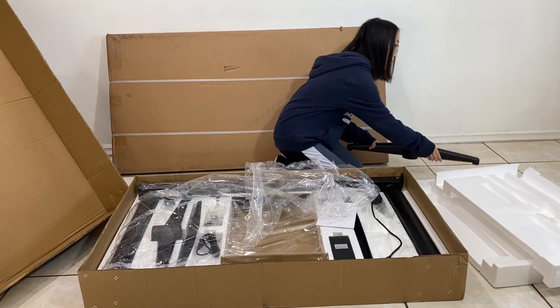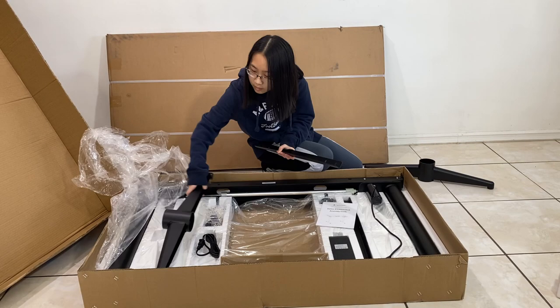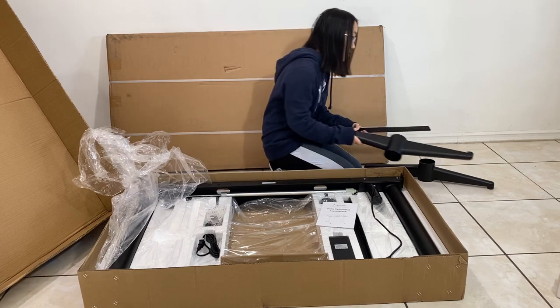The desk is packaged in two boxes and delivered pretty fast. I think it took one to two days to ship here. Before I talk more about this desk, let's get on to the build process.